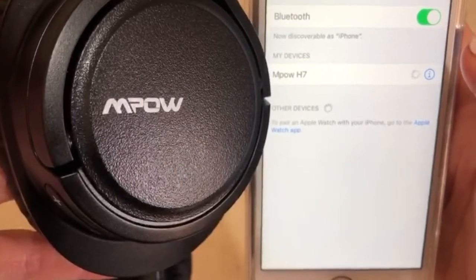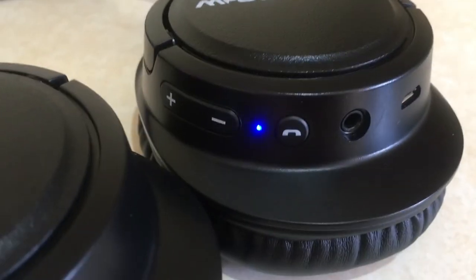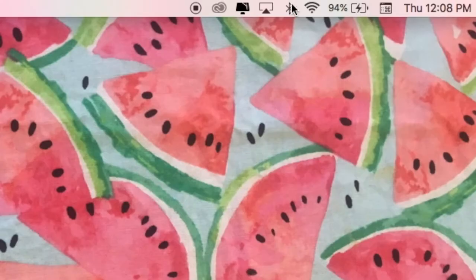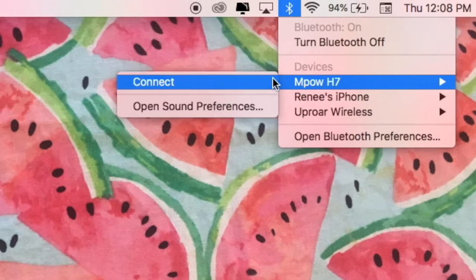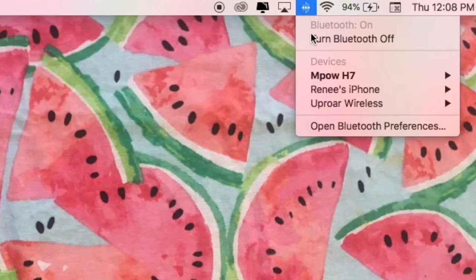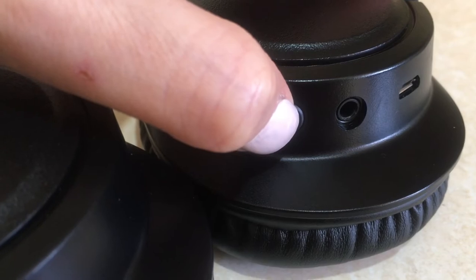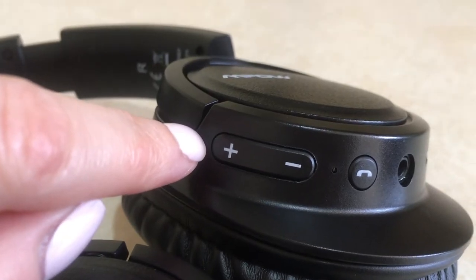I've never had any issues pairing these with anything. To use on your phone, go to Bluetooth settings, search for 'MPOW H7', and connect. Once done with your phone, just disconnect, then to use on your computer, search your Bluetooth icon and connect the same way. That covers the pairing option — and then to turn them off, just power off.